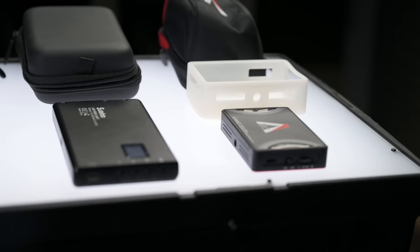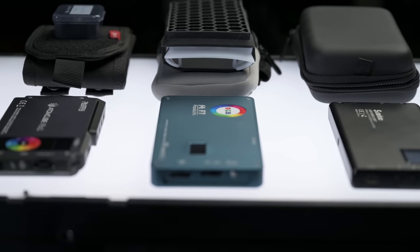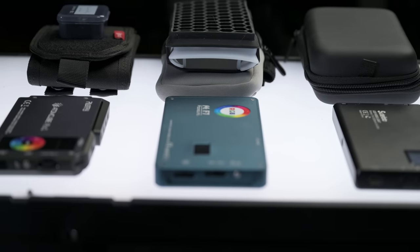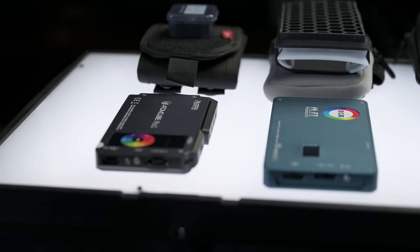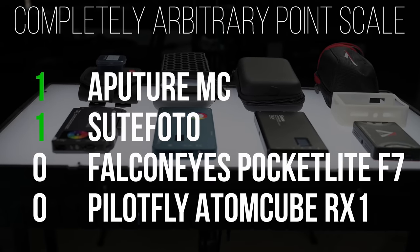Let's move on with the competition and get into price. The Aputure MC comes in tied for cheapest at $109 with the Suit Photo LED pocket light. Then we have the Falcon Eyes F7 coming in at $120, followed by the PilotFly AtomCube RX1 last at $169 — significantly more expensive than the rest.